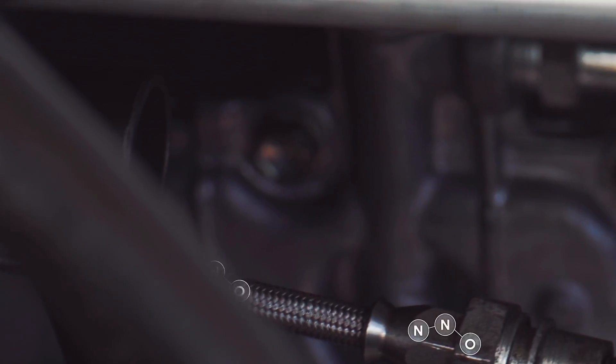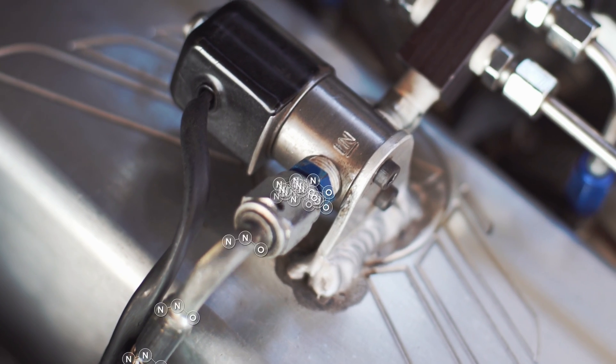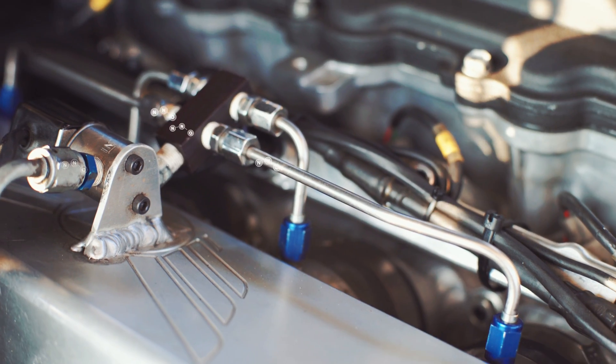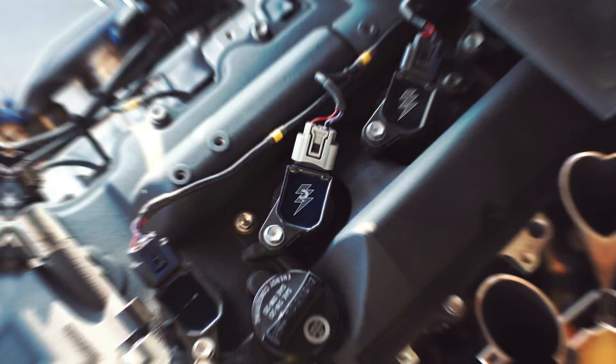From the bottle, it travels all the way down the line up into the solenoid. The solenoid controls whether it turns on or not — it's just an on or off. The solenoid opens up, gas is allowed to travel into the distribution block, then into each one of the jets, and then into the cylinder.